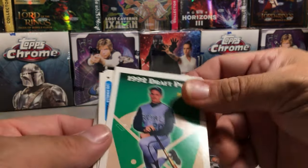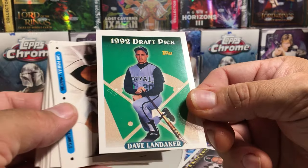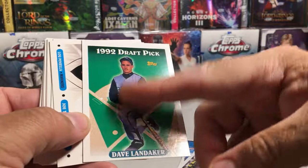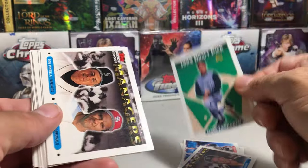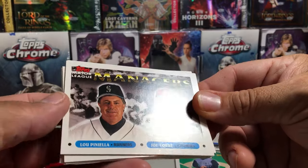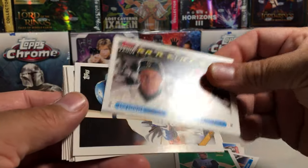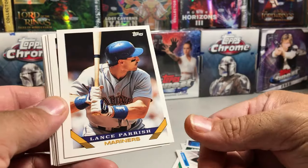We got draft pick Dave Landecker — pretty badly off-center there. But I remember in Archives they do some rookie cards like this sometimes, like a flashback to that style. More managers — Lupinella and Joe Torre. Lance Parrish — didn't know he played for the Mariners.